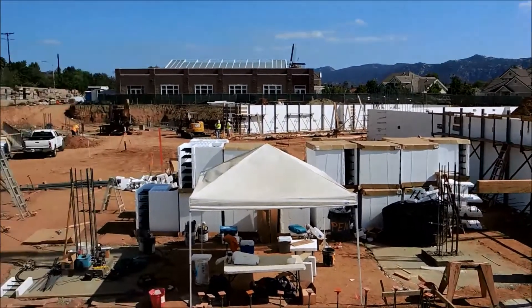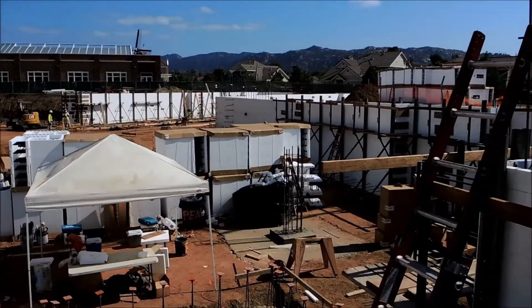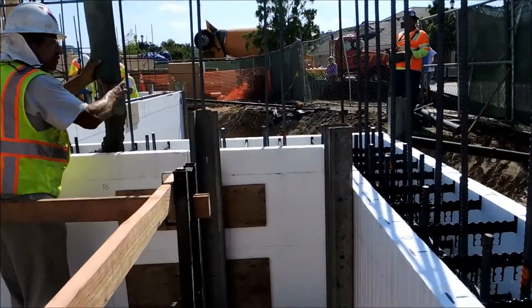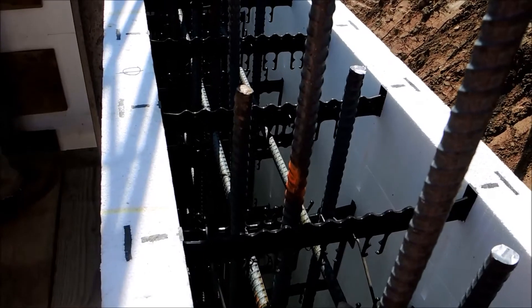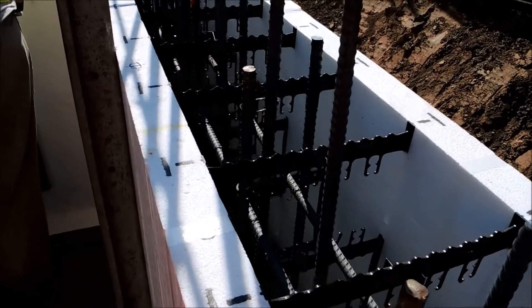This is a below-grade parking garage application — underground parking for a senior residential living center. It's a multi-story structure going up with Fox Blocks to the top plate, using the 12-inch core Fox Blocks. Fox Blocks manufactures forms for 4-inch, 6-inch, 8-inch, 10-inch, and 12-inch core in the fixed block.